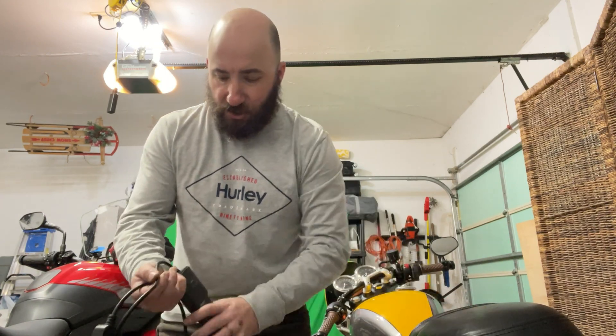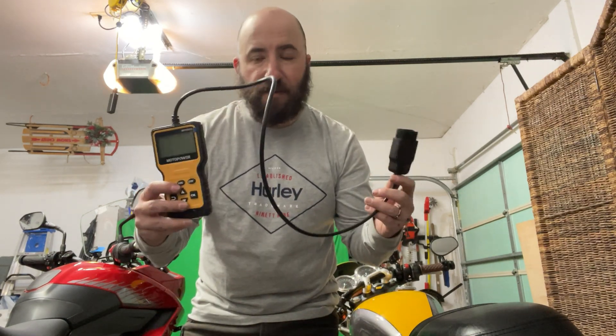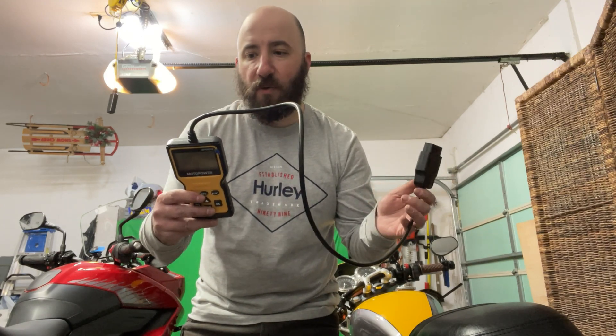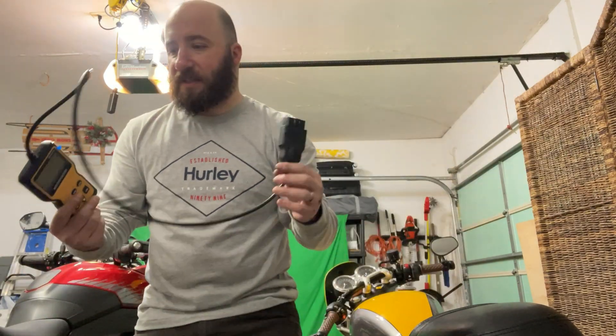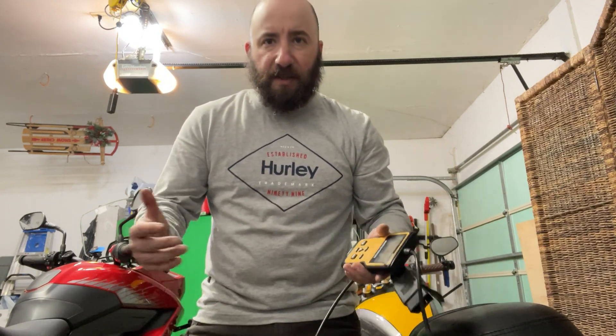I do have to get rid of the code, so I'm going to show you how to do that — you don't have to go to a dealer for this, especially if you already know it's fixed. All you have to do is dismiss the error code. You can get one of these OBD2/EOBD readers. You just plug it in and read the code — you can dismiss it. It's fairly simple and easy.